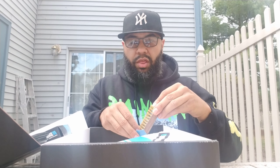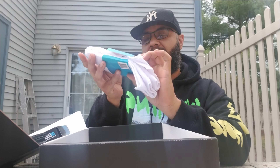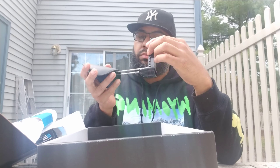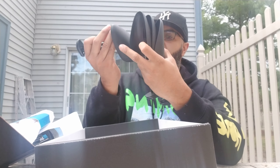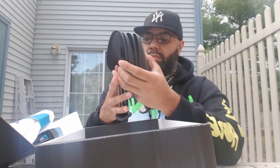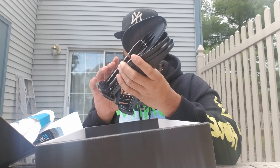A couple more things in here. Trying to do this as quick as possible. A microfiber towel, a little shoe-venator cleaning cloth. You got your shoe trees. I'm going to give you two sets, actually. Not only can you put these in, but when you wash your sneaker you keep them in there to keep a form fit to certain ones while you're not using them.